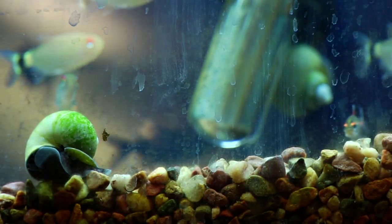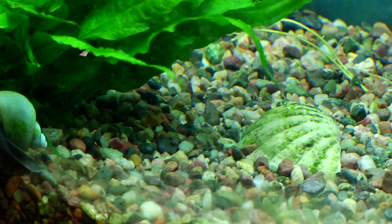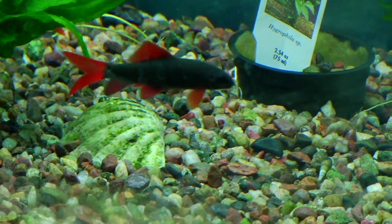One way to do it is you want to buy a gravel cleaner, which works the best. You can actually find it at your local pet stores. Also, if you're completely cleaning out your aquarium tank, you can just rinse them under a strainer with some water.